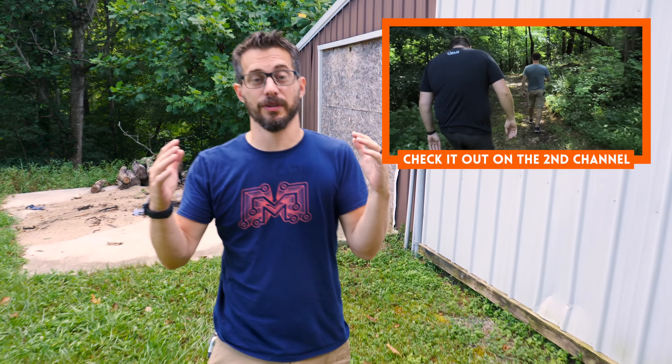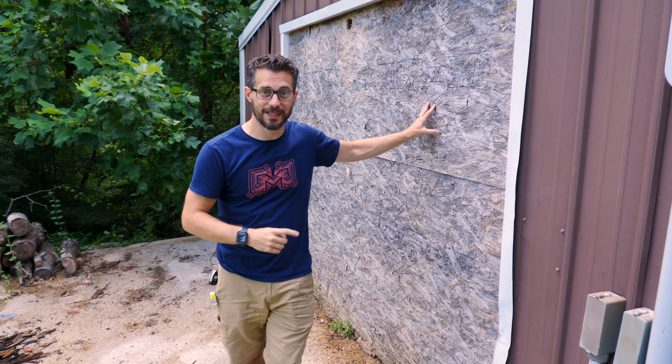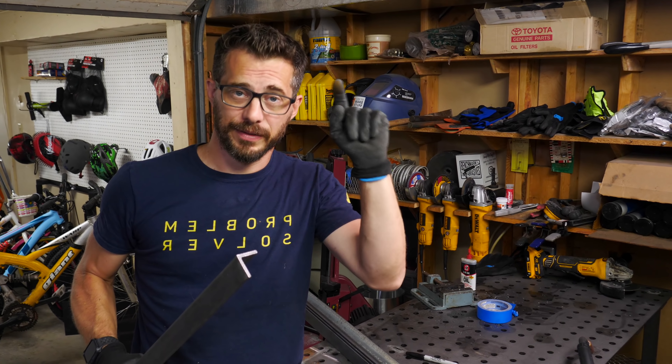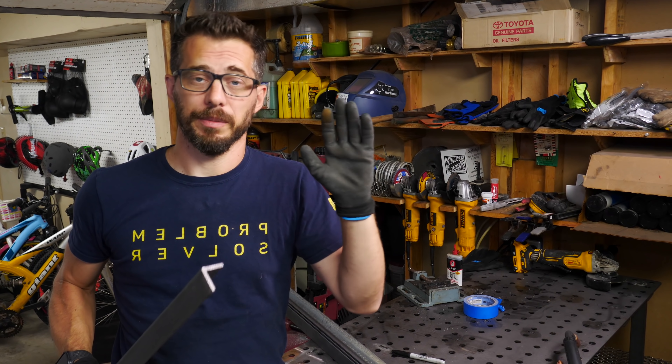We're out here at the farm today, and if you don't know what I'm talking about, you should definitely watch this video. It's a brand new place for us to make some awesome new projects. The first thing we're going to do out here is replace this giant nasty wall with some actual barn doors. The construction of these doors is going to be really simple: an outer frame made out of steel with a cross brace so it doesn't sag, and then the actual surface of the door is going to be wood.